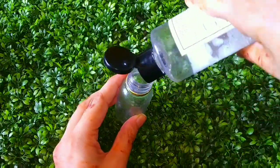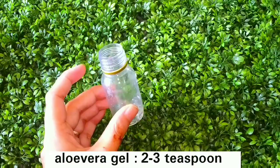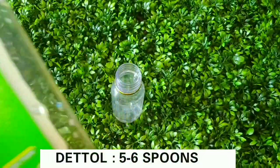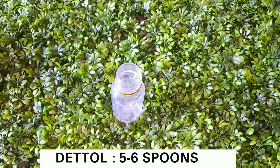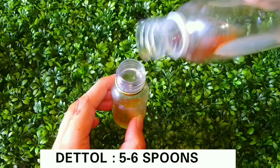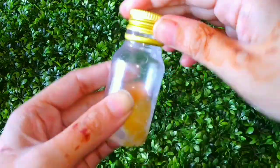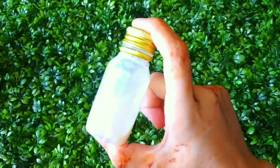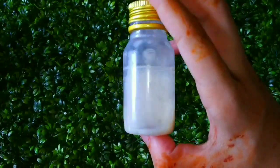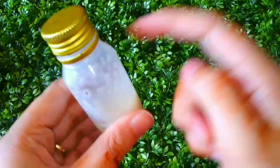Now for the second method: in an empty container, add 2 to 3 teaspoons of aloe vera gel first, then add 5 to 6 teaspoons of Dettol. Dettol is easily available in the market. Then add sterilized water — boiled water cooled down — about 20 ml, so the consistency will be a little more liquid and easier to use.